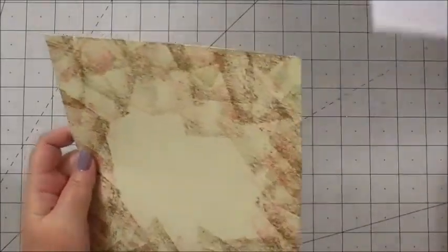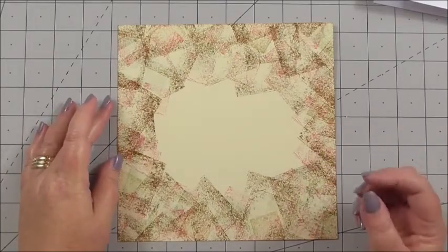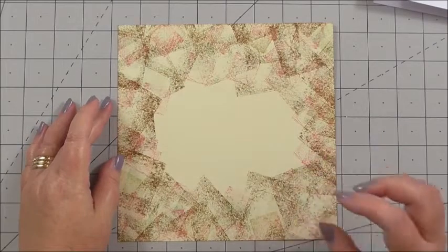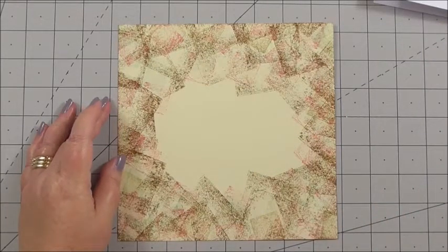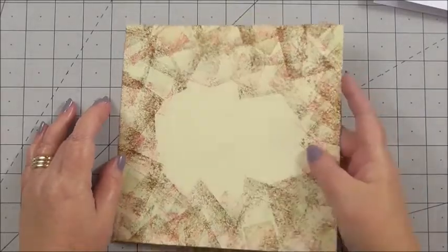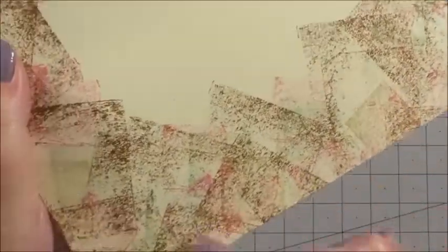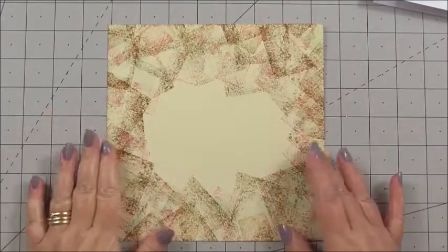For the panel, I've used my stamp ink pads, just going around the edge. I've used four colours — they were all distress inks. There was a dark brown, a blue, a green, and a pink. I'll put the names on the blog as I can't remember them off the top of my head. All I've done is used the ink pad as it is, which gives a good coloured effect without having to blend.